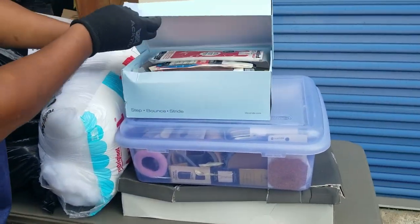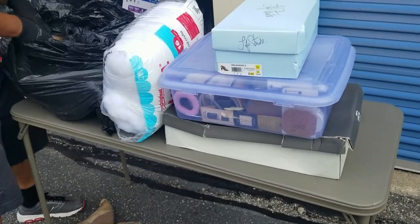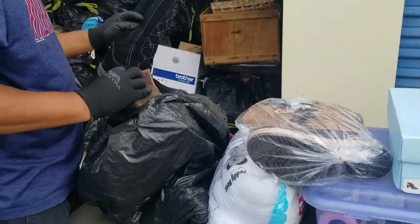Shoe box. Crafting supplies. And at the bottom, we got shoes and boots. These look brand new. More shoes, boots.